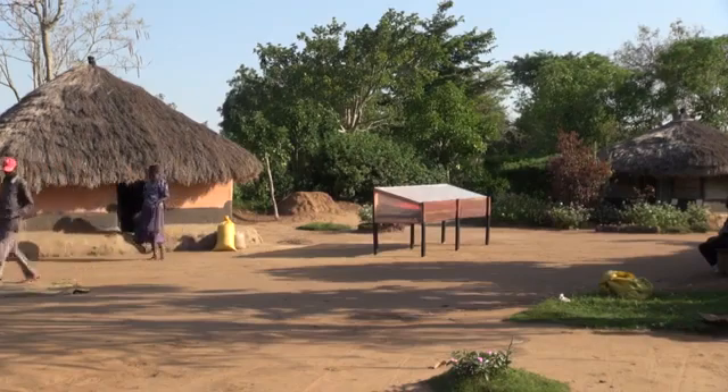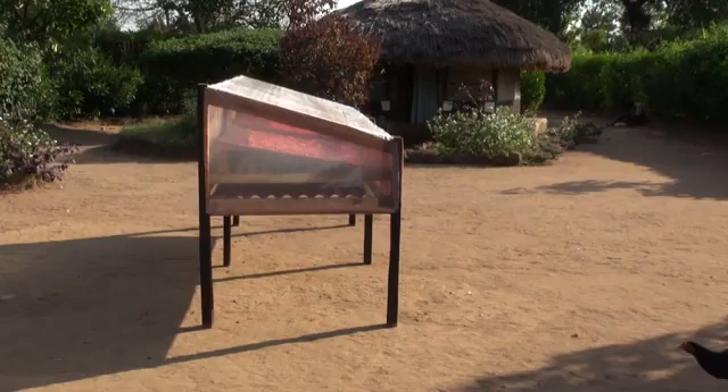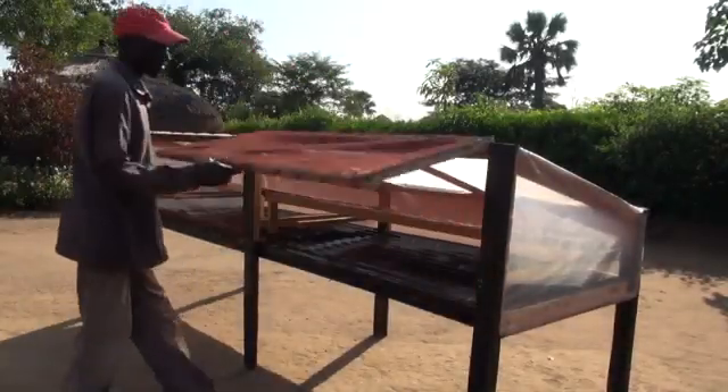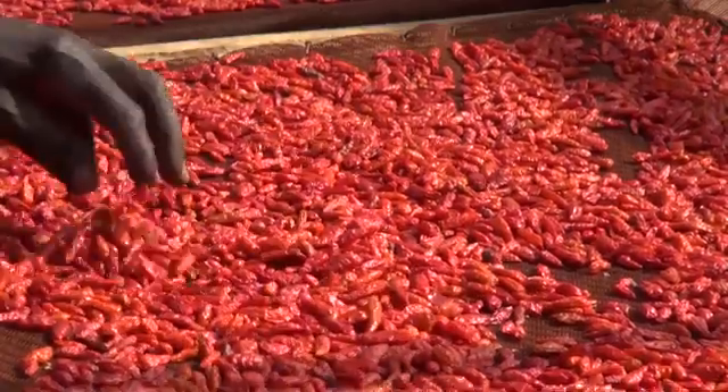If the nights are cool, bring the solar dryer indoors, or else the humidity inside the box will settle on the dried fruit and may cause moulds to develop. After just two days of drying in the sun, the chilies will be dry enough for packaging and storing.